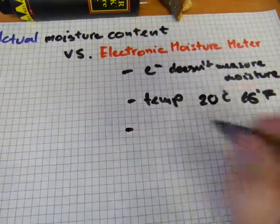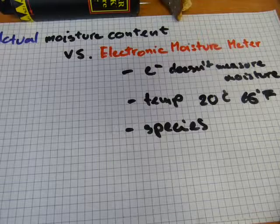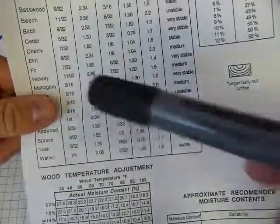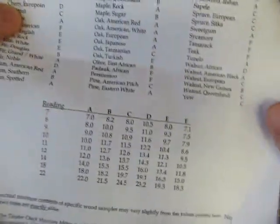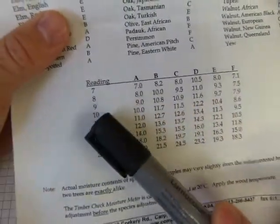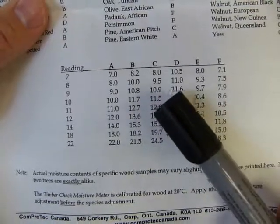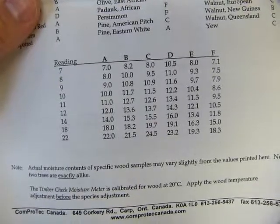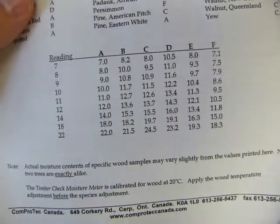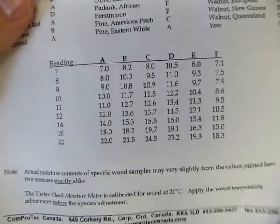Another issue is wood species. This instrument was calibrated to be used with red oak. If you have another wood species, you have another table to refer to — the species adjustment table for this model. Species are labeled A, B, C, D, E, and F. If you're looking at a 10% reading on the instrument and you have species A it is 10%, but species B you actually have 11.7%, or 11.5%, or 12.2%, depending on what species you're looking at. Because if your species contains more or less water in the cellular cavities than the one the instrument was calibrated for, you're going to have a different value than what the instrument is showing.